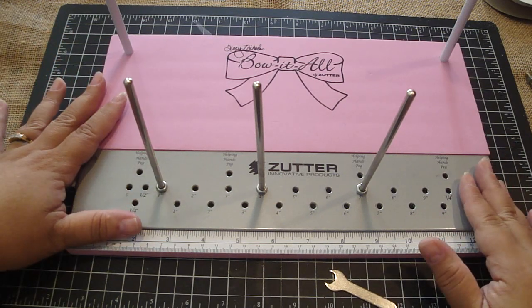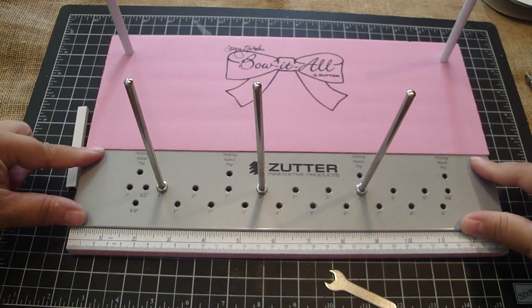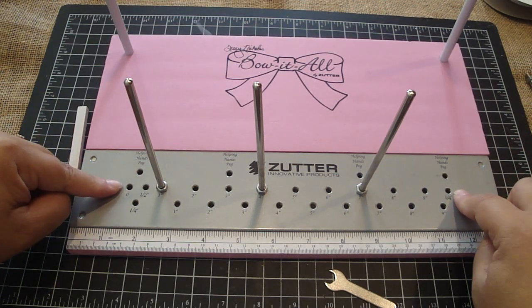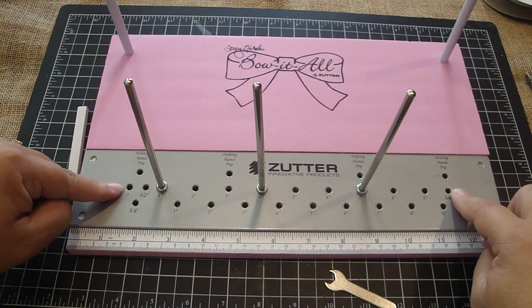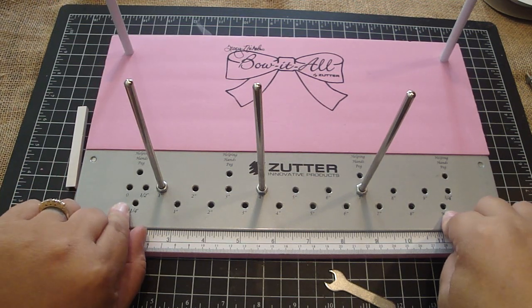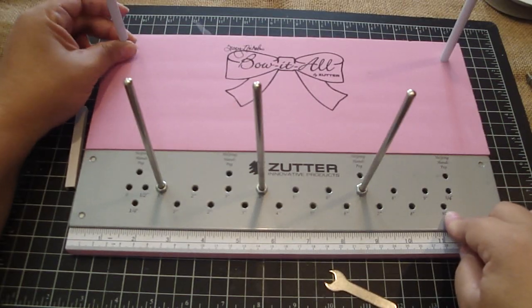This is the Bow-It-All board. You've got the built-in ruler. The center right here is where you place your pegs — you've got four helping hand pegs in the back. In the center, it goes from zero all the way to nine and three-quarter inches, so that depends on how wide you want to create your bow. The front is a quarter inch all the way to nine inches, and that's when you create your double loop, triple loop, and multiple loop bows. The back is a spool holder with an adjuster.